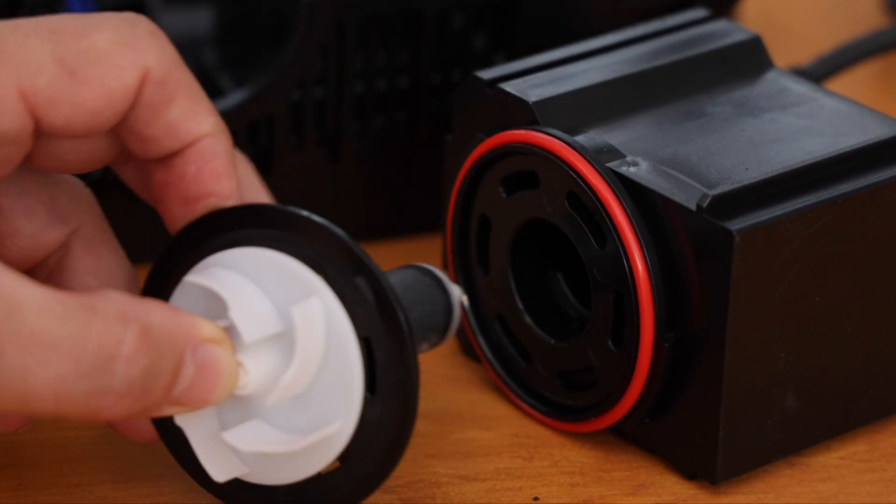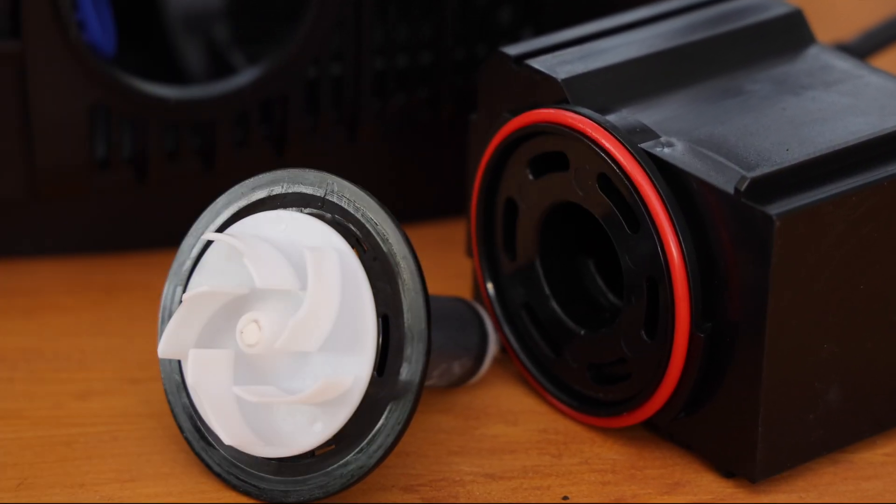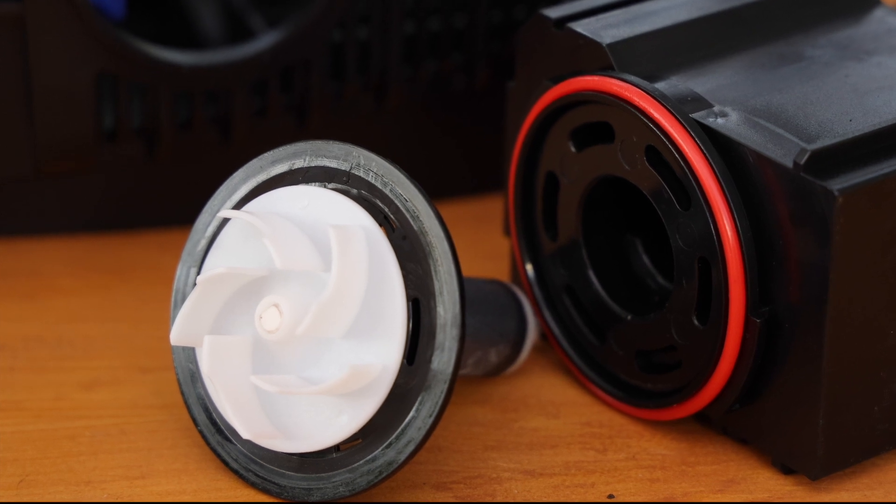The impeller is wear resistant and lubricated by water movement. A little preventative maintenance every three months or so will keep it running at its peak.